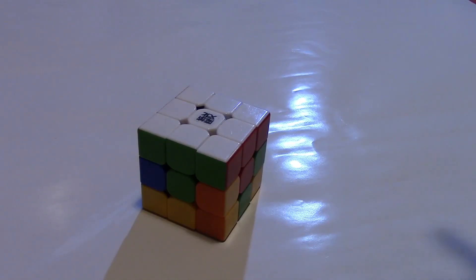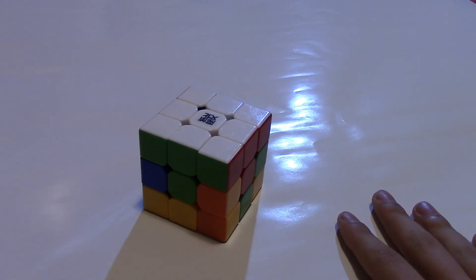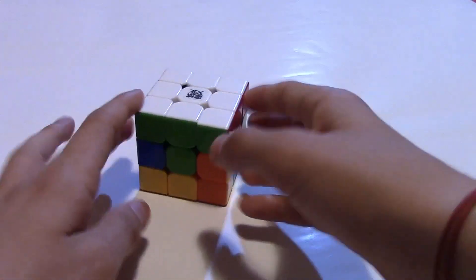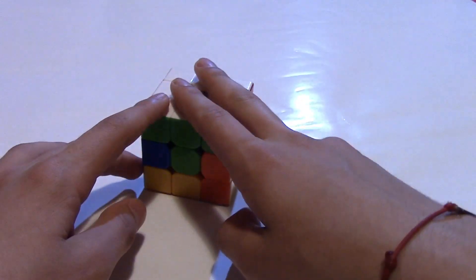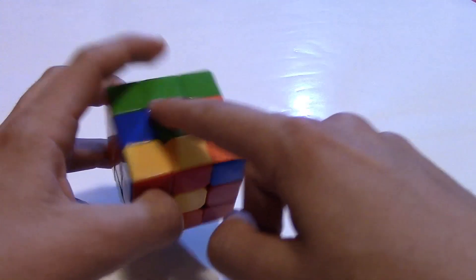Hello everybody, my name is Victor Kodov and this is the second part of the tutorial of how to solve the Rubik's Cube. In the first video I showed you how to solve one side and the first layer, and in this video I am going to show you how to solve the second layer.